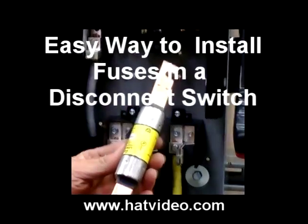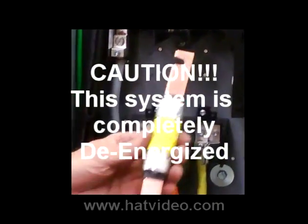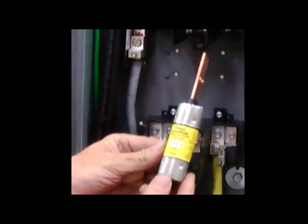I'm going to show you how to put some of these fuses into a disconnect. There's a simple technique to do it. You've got to know which way goes up or down — all you've got to do is read it.